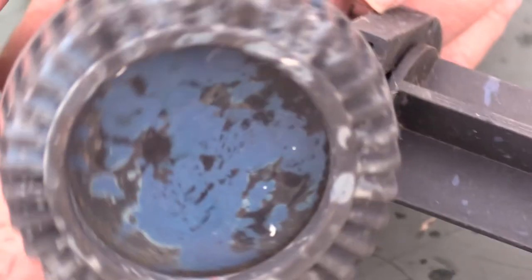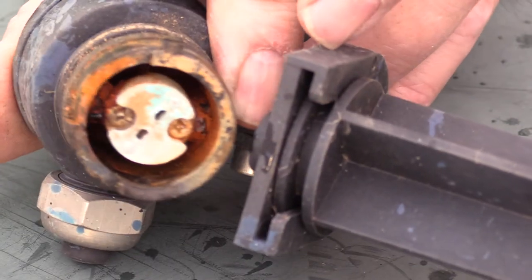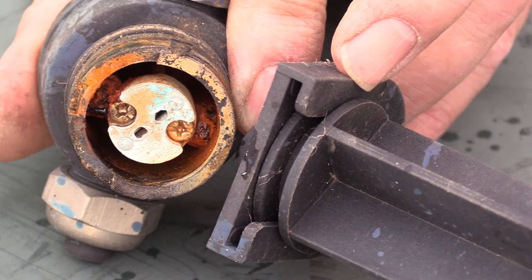In case any of you are wondering, this is the light fitting. It's corroded. Never mind. It's dark enough now, I'll go and turn the lights on. Yes, I know they're not overly bright — they never were meant to be.